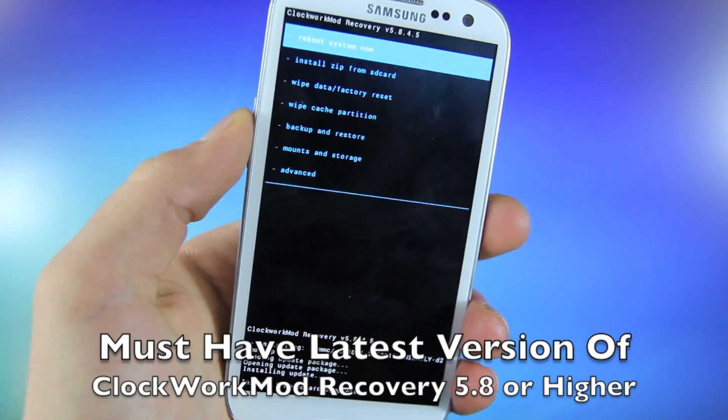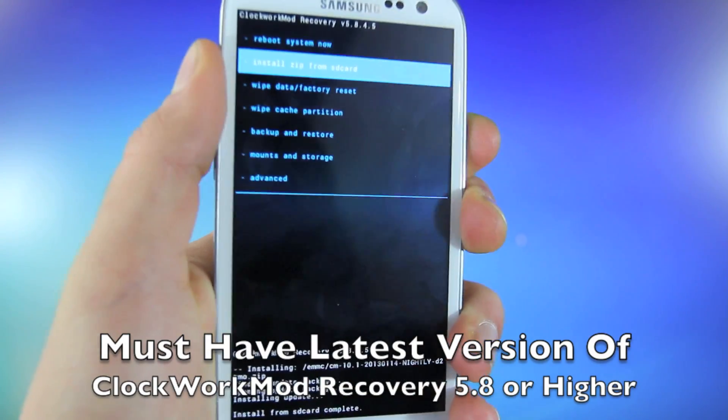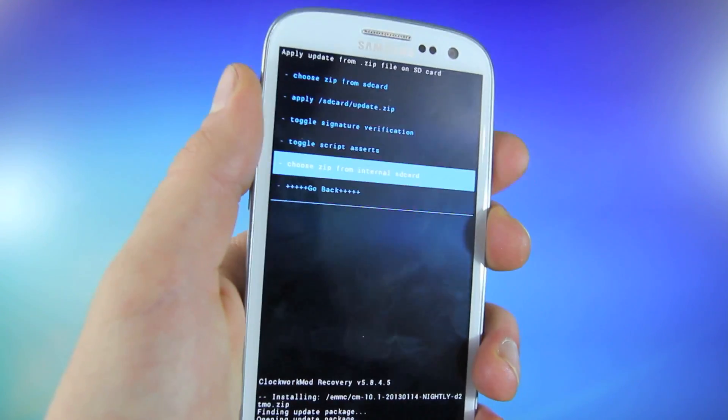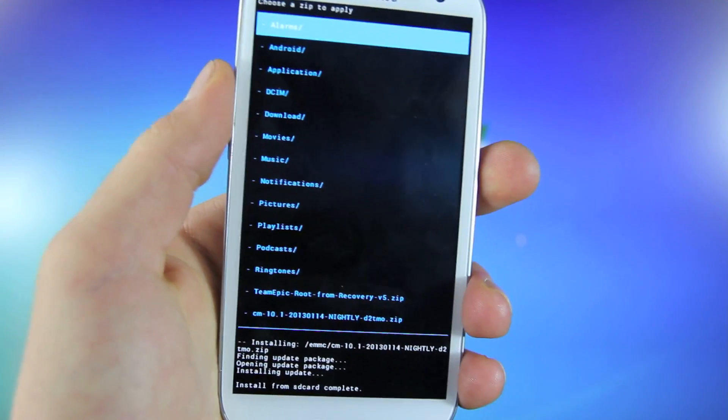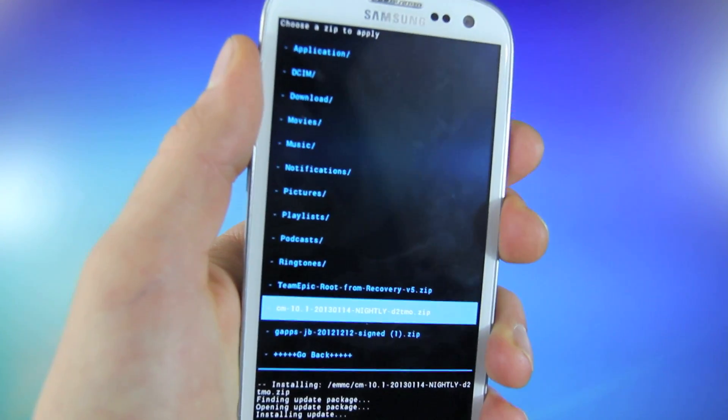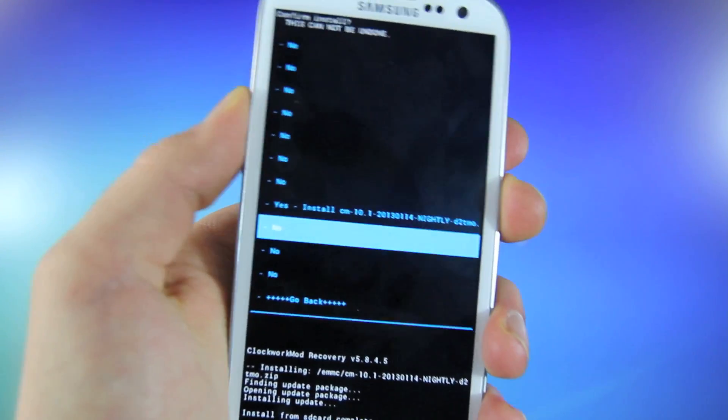Once you are in your ClockworkMod Recovery, you want to select Install Zip from SD card. And whether or not it's on your SD card or your internal memory, select accordingly. Mine is on the internal memory. Go ahead and select CM 10.1 and select yes.